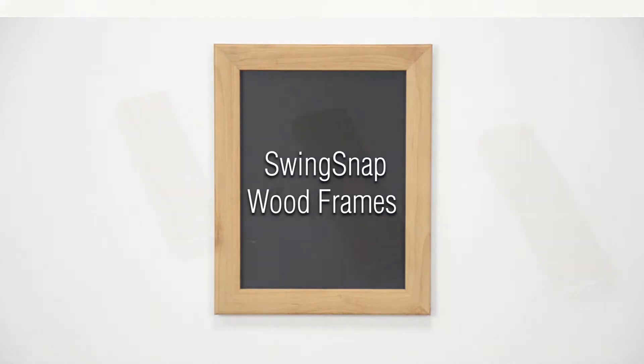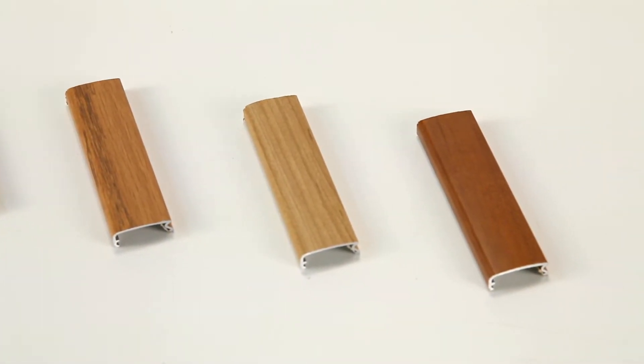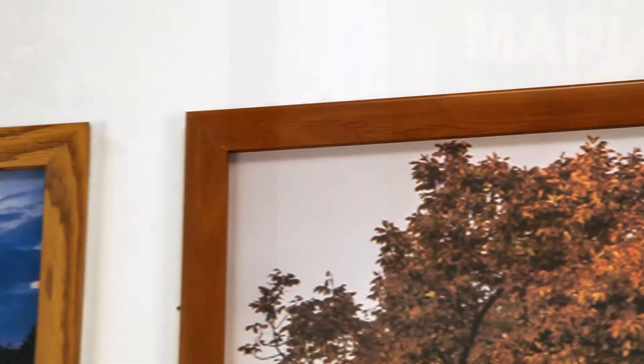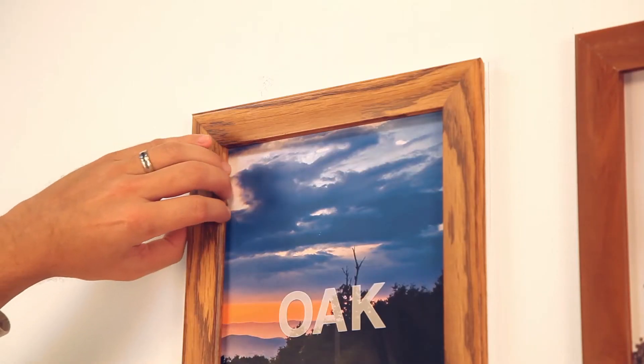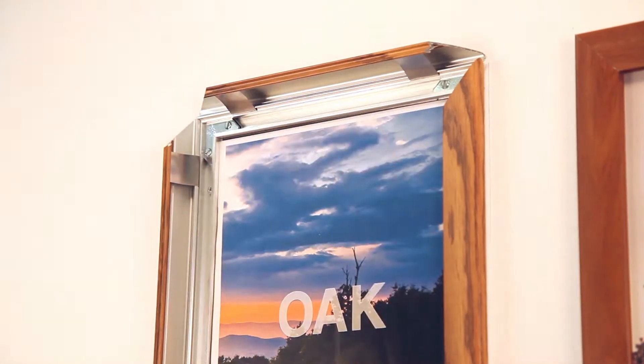At DisplayFrames, we aim to meet every demand and every decor with our quick change poster snap frames. When it comes to the look and warmth of wood, you know we have you covered. Changeable, stylish, simple to use, and available in the look you need — three popular wood finishes and over 30 standard sizes.